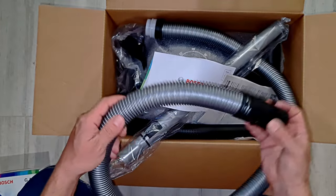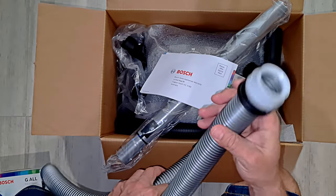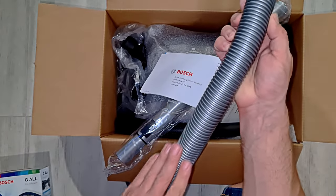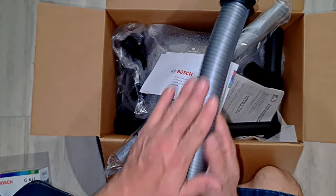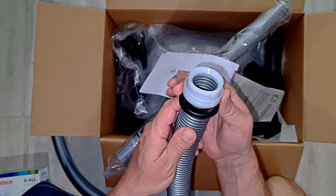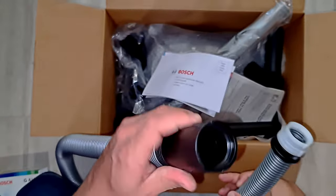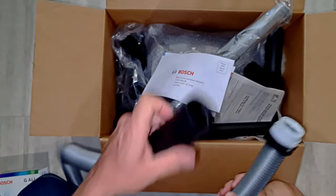Nice hose. Long. Slender. Flexible. Proprietary - both ends.